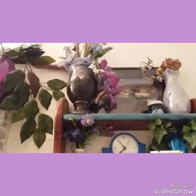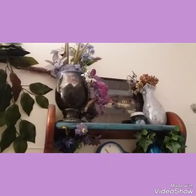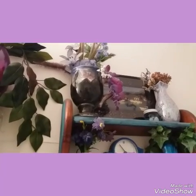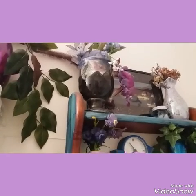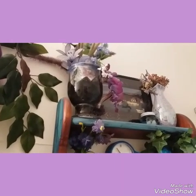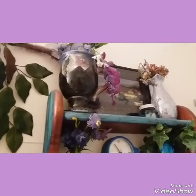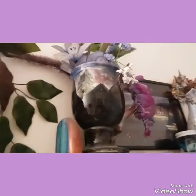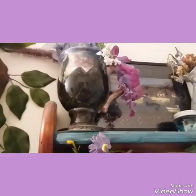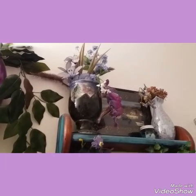That mug up top on the left with the purple flowers — I actually hand painted that many years ago. It was through the daycare where I worked; our boss took us ladies out on the town for our hard work and we went to a pottery place called Hot Pots. I painted the whole thing with mountains and trees, and then it was put in the fire to seal it and make it shiny.